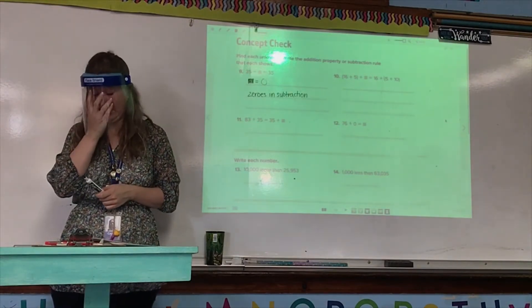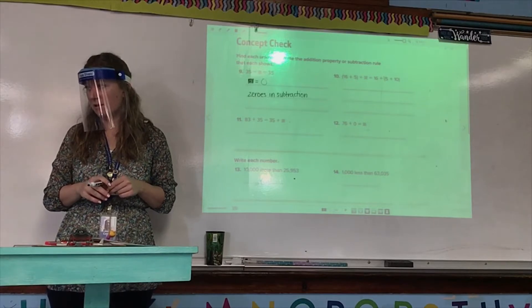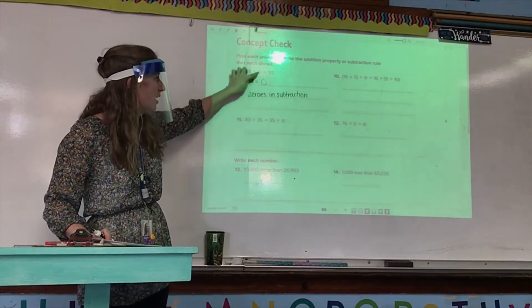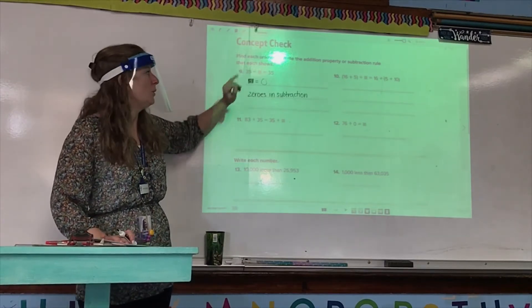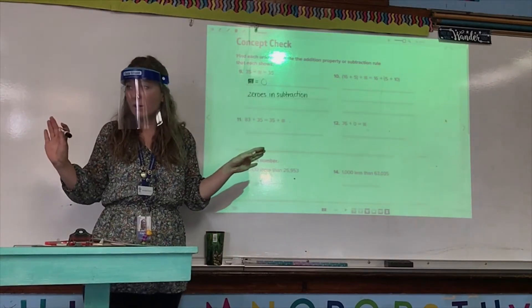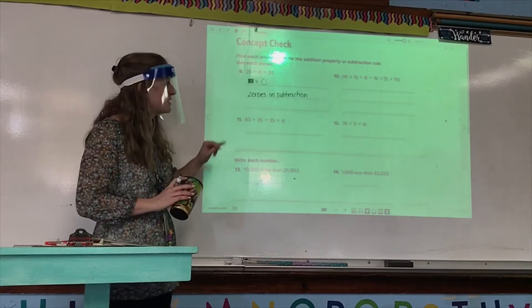As long as you have indicated what the unknown is — by either writing square equals zero, just writing zero, or by rewriting the equation 35 minus zero equals 35 — you are not incorrect. The only reason you'd be wrong is if you don't have the zero at all, or if you said the unknown was something other than zero, or if you have 'identity property' or just 'subtraction rule.'